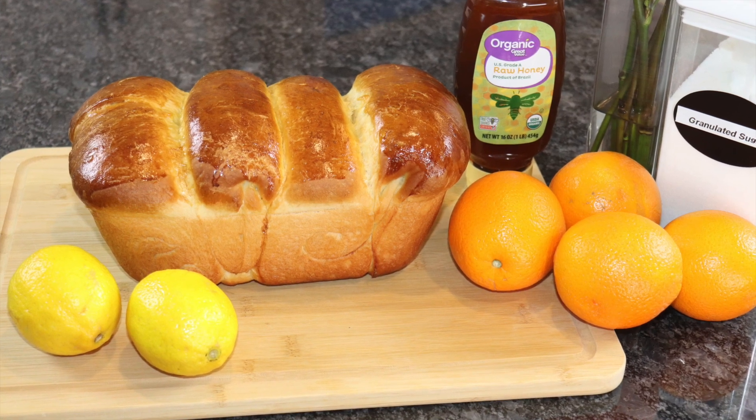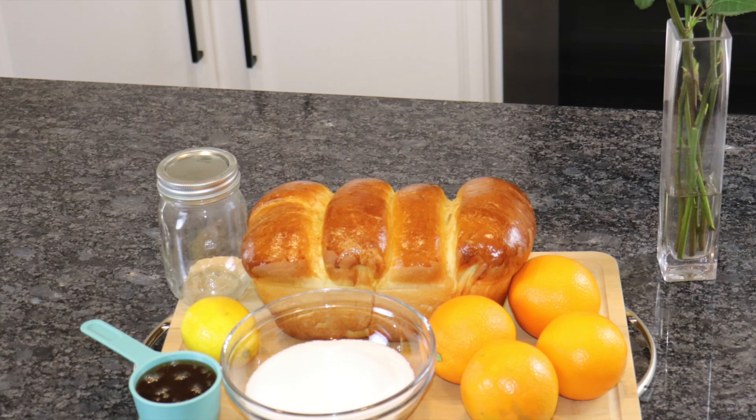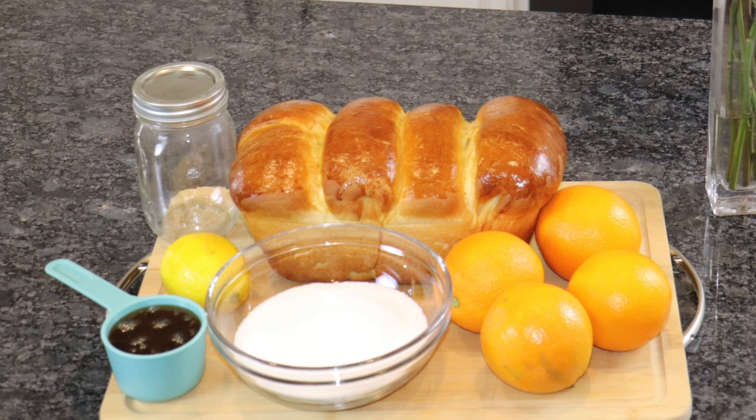If you're looking for a delicious and healthier alternative to traditional orange marmalade, you've come to the right place. Today we're making a low-sugar version that's just as tasty, but with less added sugar.